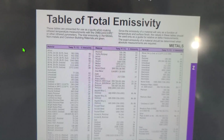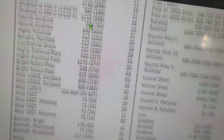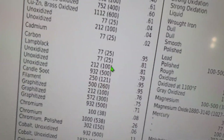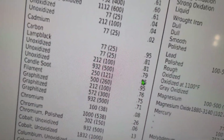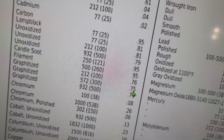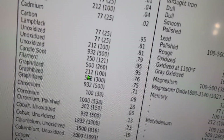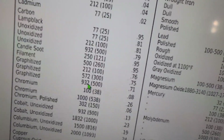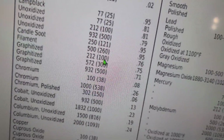Looking at an emissivity reference table: aluminum and carbon — unoxidized carbon at room temperature is 0.81 emissivity, but lump black carbon is 0.95. Candle soot is 0.95, but sheet graphite is only 0.75 — a big difference for the very same material. Emissivity also drops with temperature: graphitized carbon at 500°C has a much lower emissivity than at 100°C.